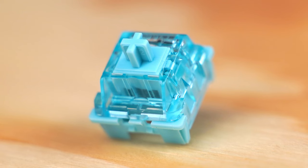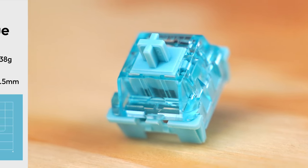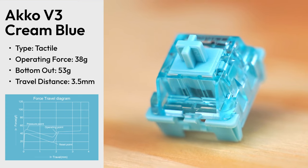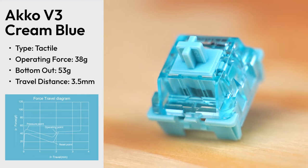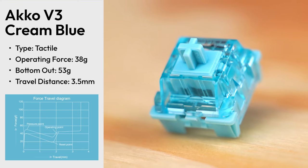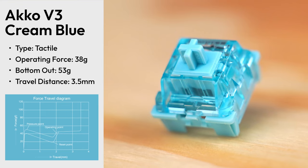Let's take a look at the stats of the blue switch. These switches are tactile and, in my opinion, have a very impressive feel to them. They're very poppy and creamy, and the resulting feeling is so nice to type on. Honestly, they impressed me so much I'm considering using them for an upcoming build. I definitely prefer them over the Drop Holy Panda X's that I'm currently using, and those cost way more than these do.